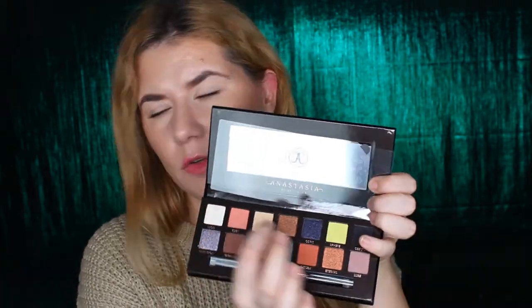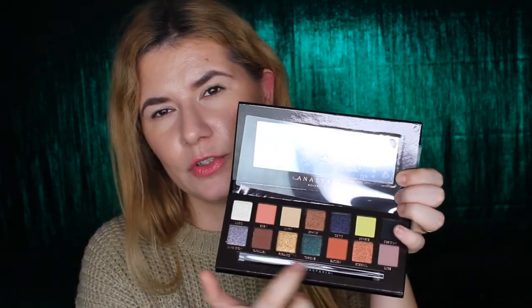But this Prism palette looks so beautiful and I really needed to get this one. So let's just do the swatches — I'm going to start with the first row up here and then go to the second.